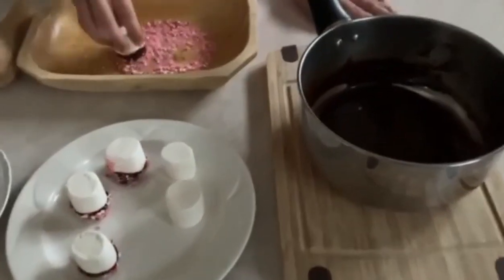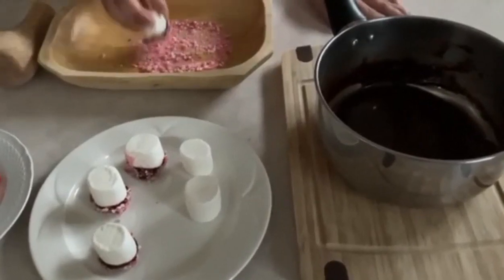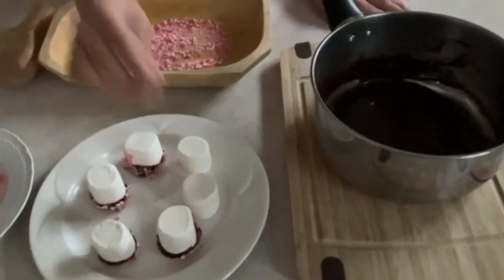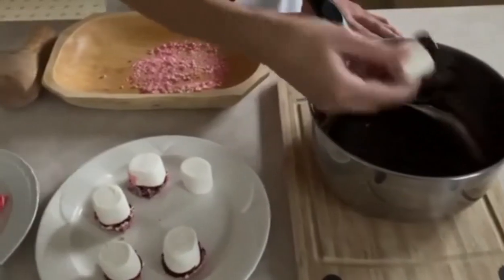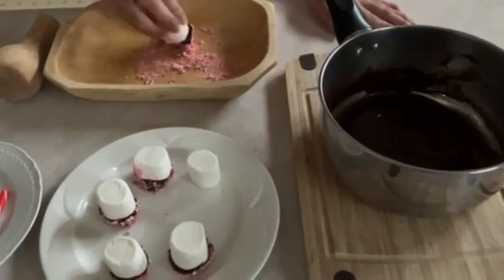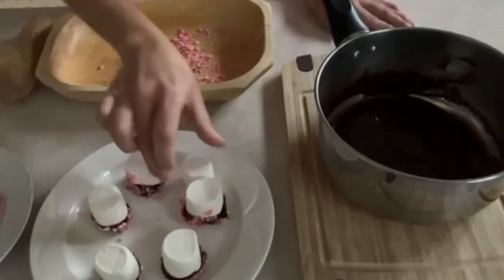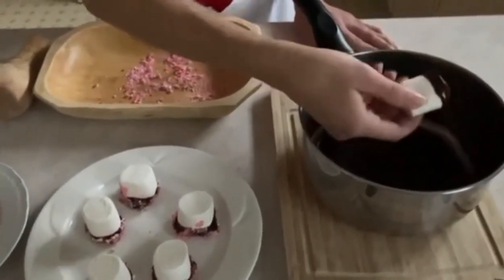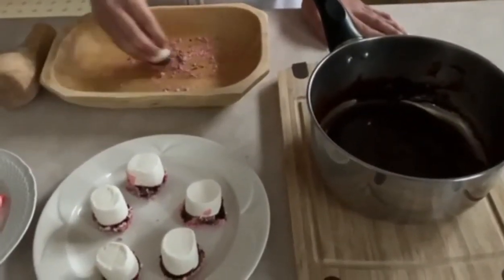I'm going to make six marshmallows, but you can make however many you'd like. We're just going to keep dipping them in the crushed candy cane — so delicious and so fun to make. Dipping in the chocolate and then we're going to place them on the plate.